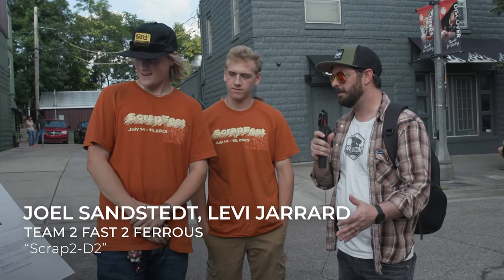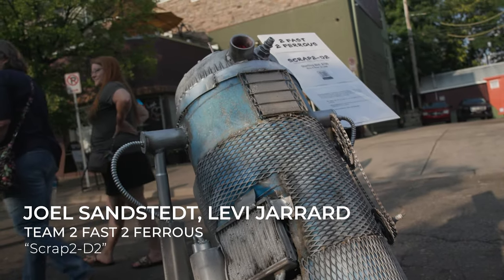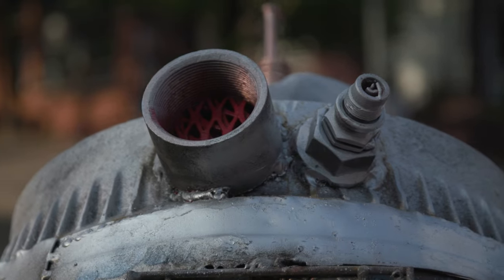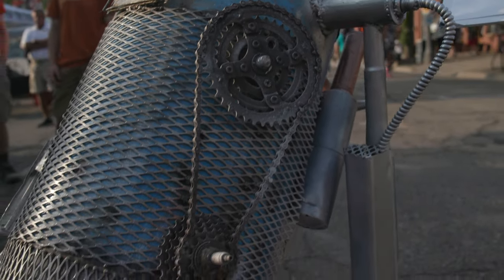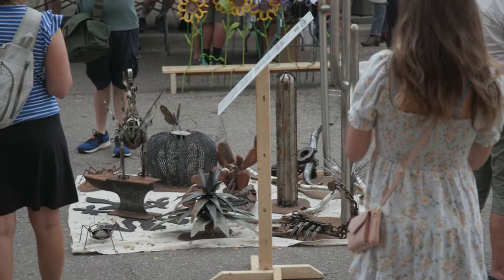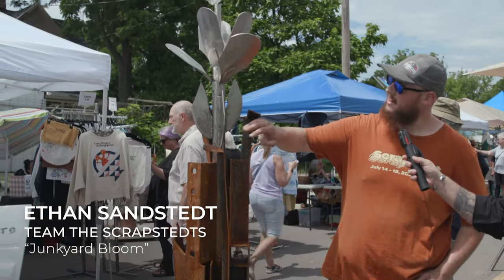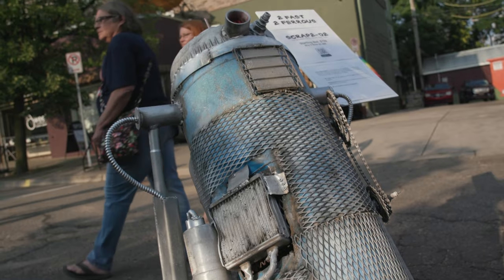Tell us about your piece here. Well, this is Scrap 2D2 — our interpretation of R2D2, only made out of scrap. For anyone familiar with Star Wars, the Jawas like to collect scrap and a lot of different things, so this is our idea of what the Jawas would make if they built R2D2. I've done this every year and have a couple of pieces here in Old Town. My oldest son's on my team this year, and my youngest son had his own team — he just graduated high school and did the R2D2 piece.